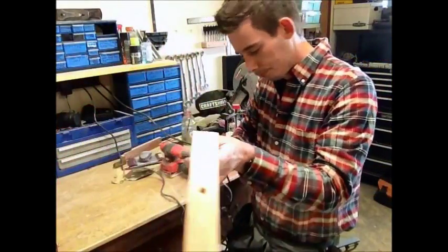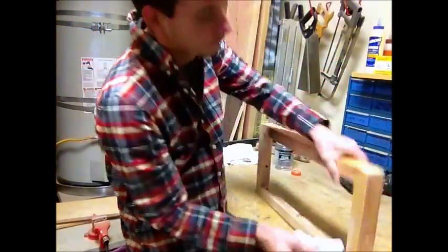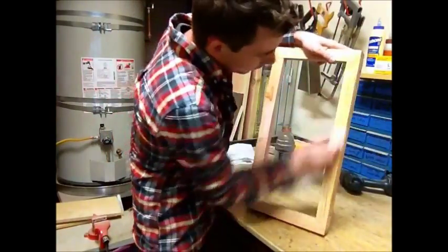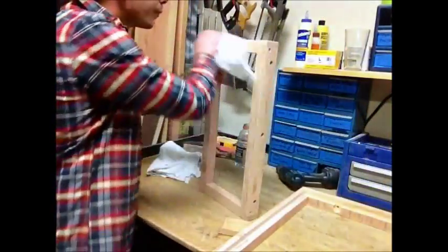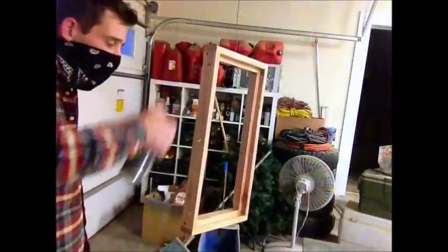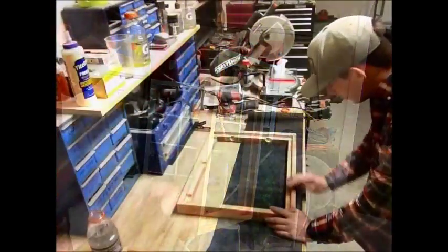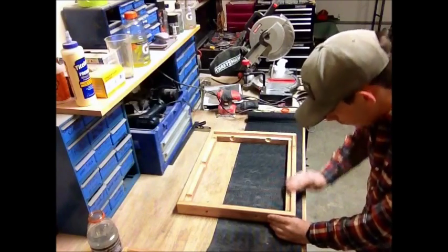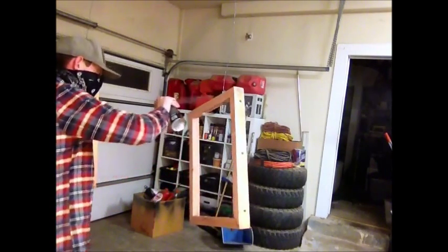I start by using compressed air to dust off each frame, then use a damp rag to wipe down the project — this will help raise the grain. I then use 320 grit sandpaper to sand down the exposed grain, which is going to give me a smoother finish. After sanding I wipe down the frames one more time and spray my first coat of high gloss polyurethane varnish. In between each coat I do a light hand sanding with 300 to 400 grit sandpaper, then spray my final coat.